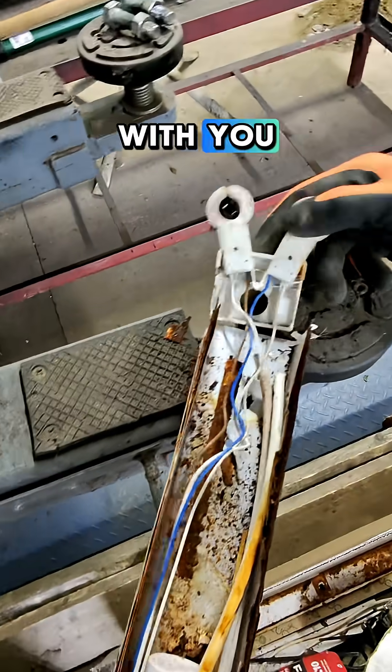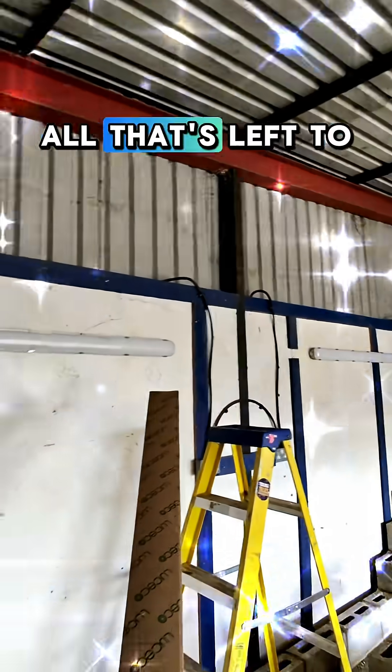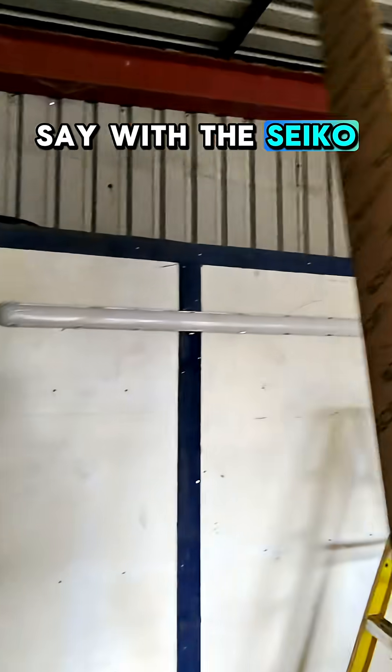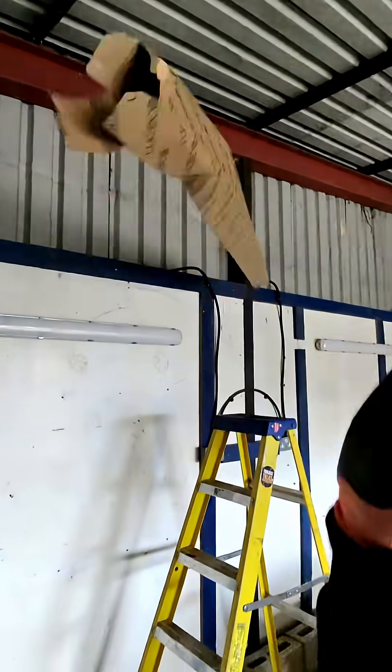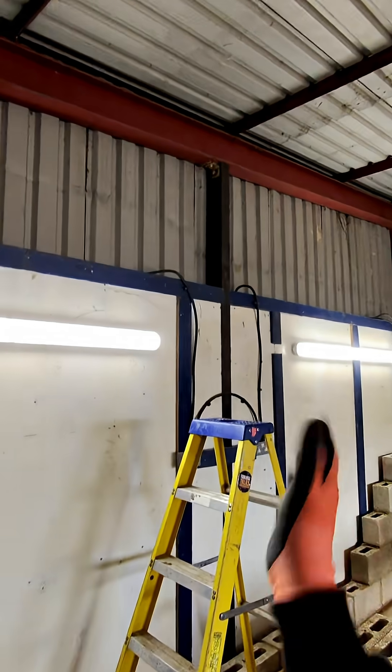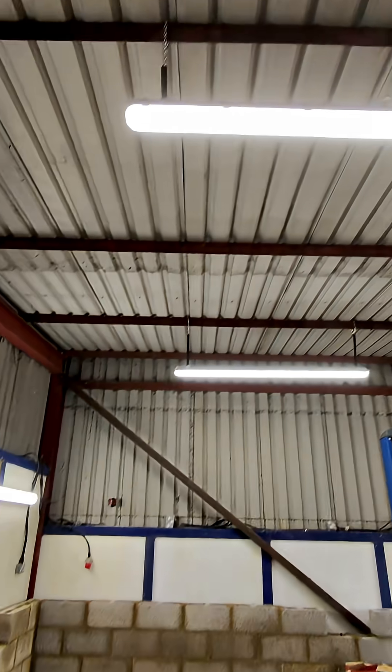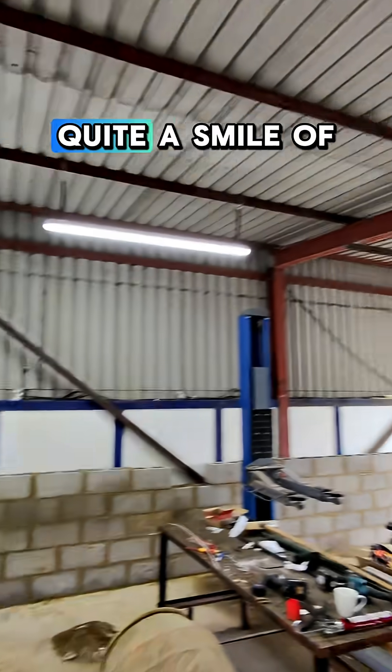They're not too bad now. All that's left to say — let there be light! Quite smart little fittings.